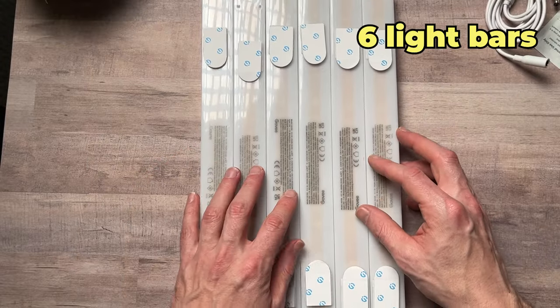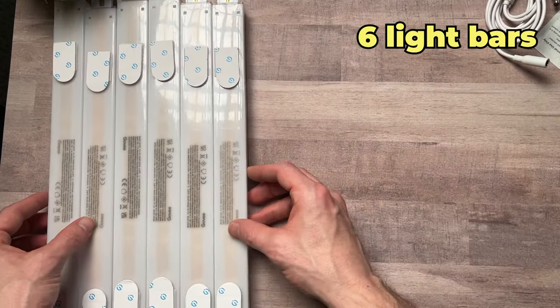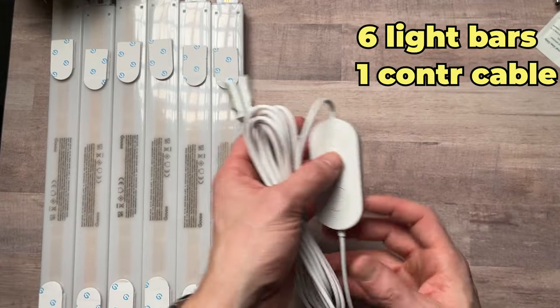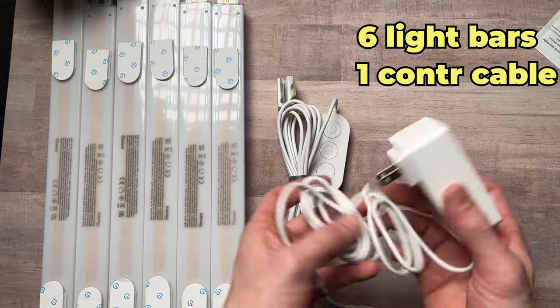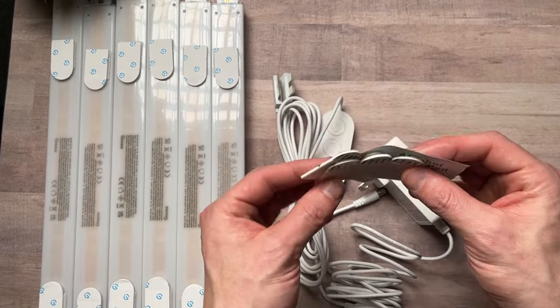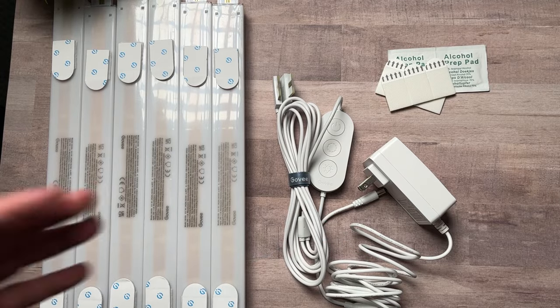It comes with six of the plastic tube lights, the cable with the control settings on it for the power, the adapter, alcohol prep wipes, extra adhesives — and that's all that's in the box. Now for the setup side of this, I figured it would be like one really long tube with all six connected.